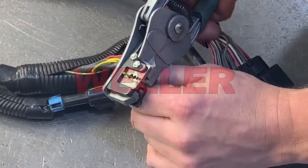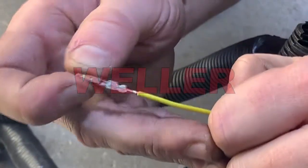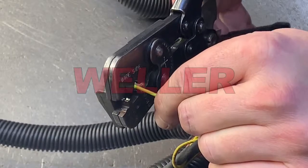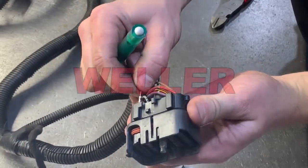Cut off the bad terminal, strip and crimp the new terminal to the wire. Remember, only strip enough insulation so the two-step crimp is correct. Identify the correct pin location and reinstall the wire until it clicks. Pull the wire to ensure it's locked in place.